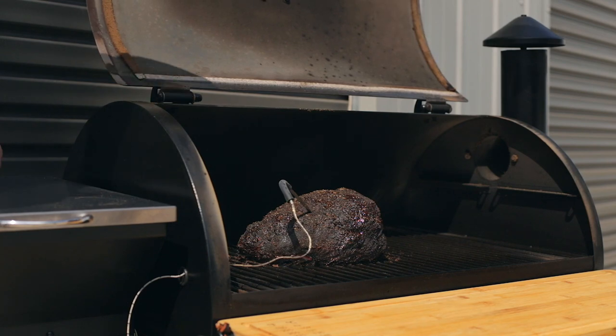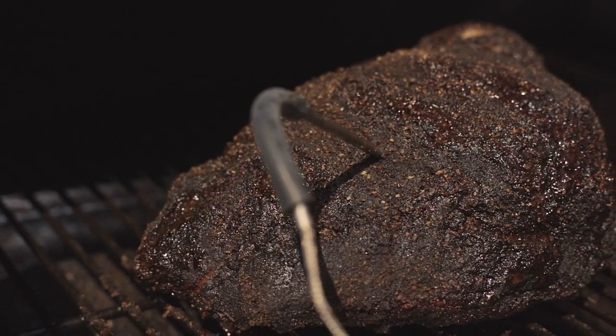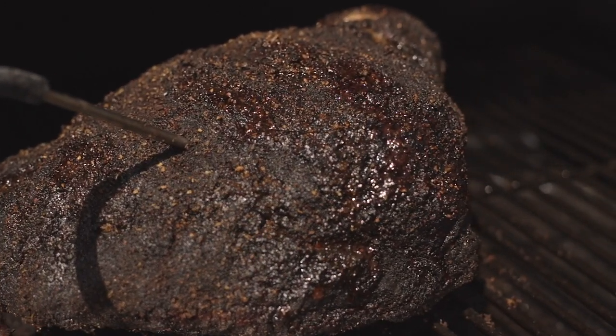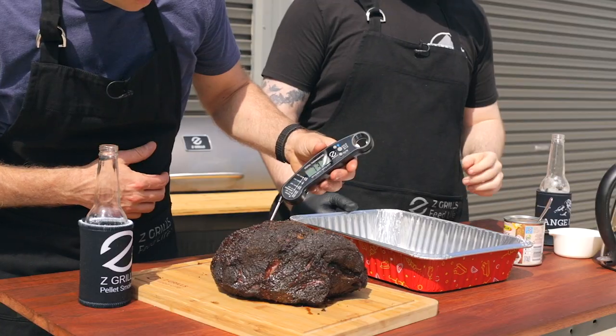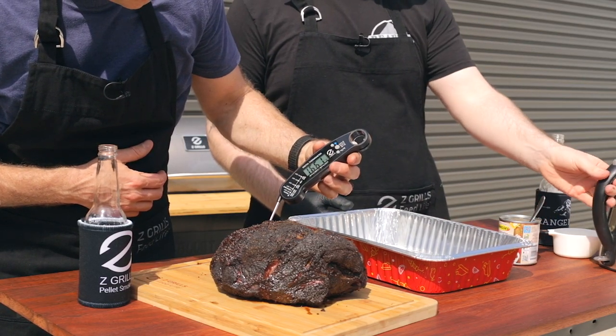There's the beauty. Looking lovely. You can see here that the bark is set fantastically from the midnight rub. We're going to get a lot of flavor underneath from the SPOG. That's come up nicely. 74.2 degrees C — 166 Fahrenheit.